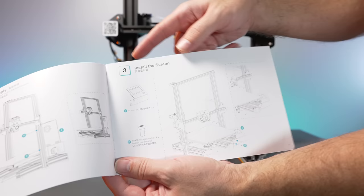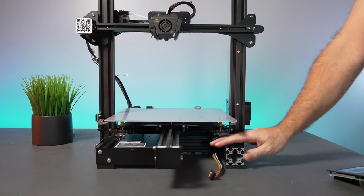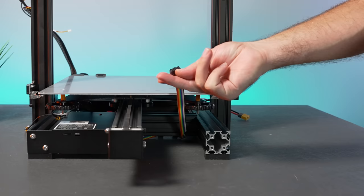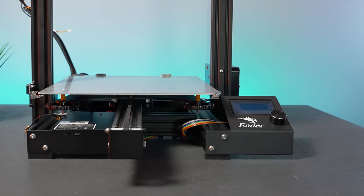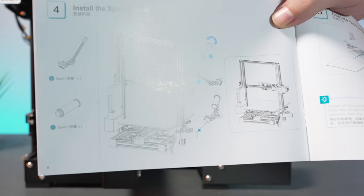Step three: install the display. We need M5-10 bolts. The display mounts right here with two bolts into the frame. First, plug in the colored connector that comes from underneath — it goes into EXP3. Go ahead and install the display, snug it up — looks really good. The wire should route underneath the printer.